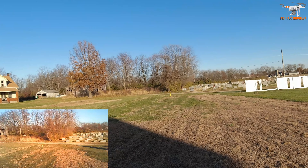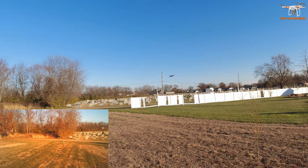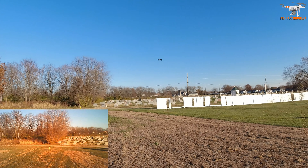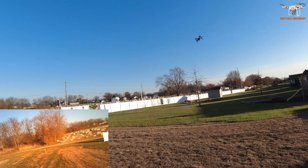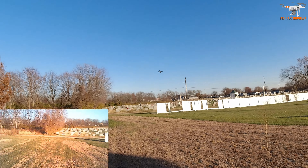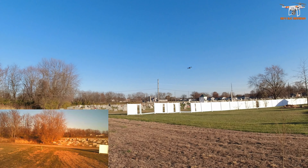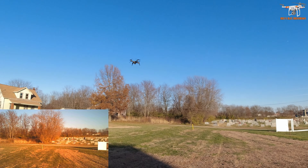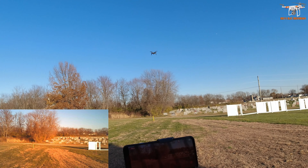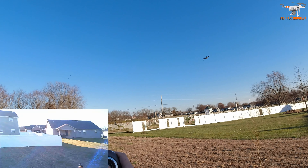I don't see any kind of lag in the controls, which sometimes you get when connected to the 2.4 gigahertz wi-fi - this isn't a 5G wi-fi, not 802.11ac. You see those on a lot of the drones now, the 5G, but you don't usually see it on a budget drone like this. It could probably use some trimming but I just want to get this review done, so I'm not super worried about that. Let's try some 360 flips.